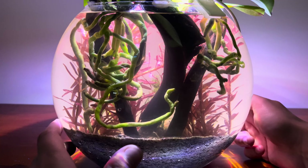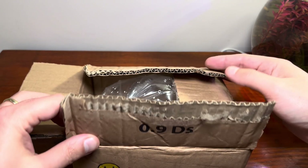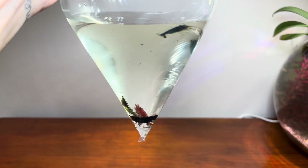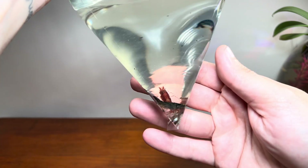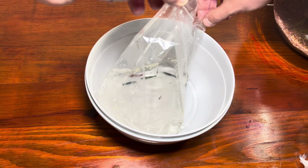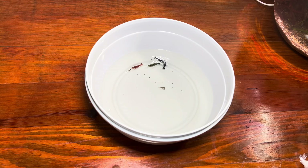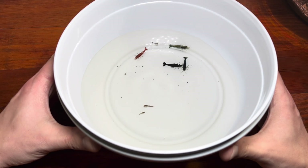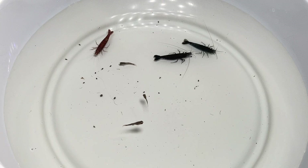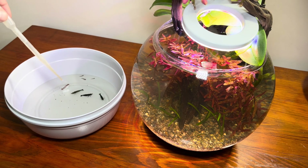Since everything is going well, I can move the cherry shrimp I ordered to their new home. When I opened the package, I saw that the live creatures were not cherry shrimp, and I didn't want to return them, because they've already traveled a long way and might not survive another journey. When I looked more closely, I was met with another surprise — there were fish fry along with the shrimp. Although I'm not sure, they look like guppy fry. I don't have a ready tank for them at the moment, so they'll be guests in the bowl with the shrimp for a while.